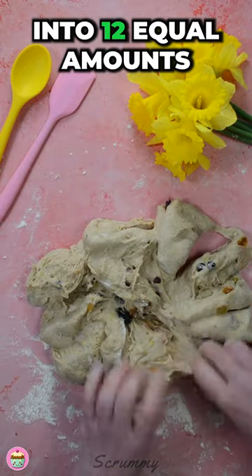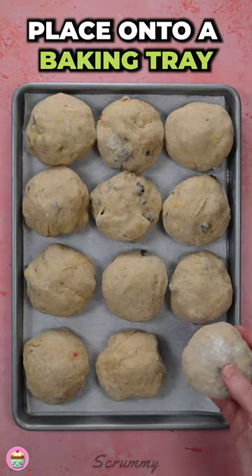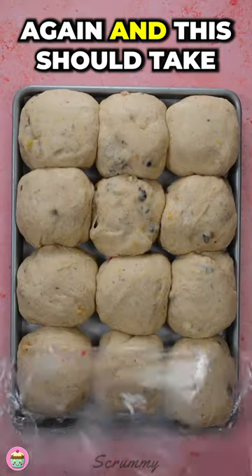Cut the dough into 12 equal amounts. Shape the dough into round balls and place on a baking tray. Cover with cling wrap and allow it to rise again — this should take one hour.